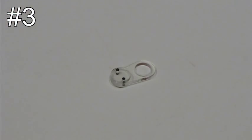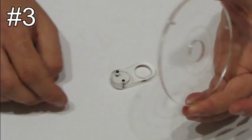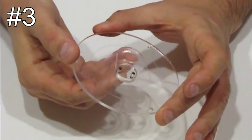Step number three. Take the disc with the hole, part number two, and place the handle with the disc in the hole like this.